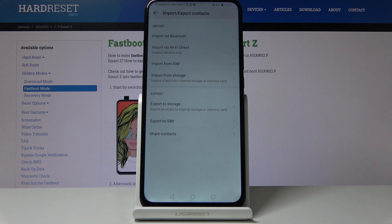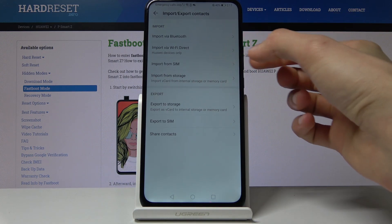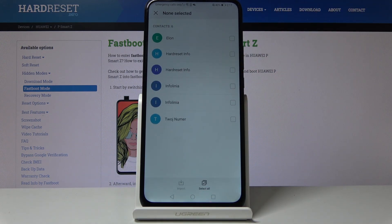So let's go here and 'Import from SIM card' is what we're interested in. Once you tap on that,